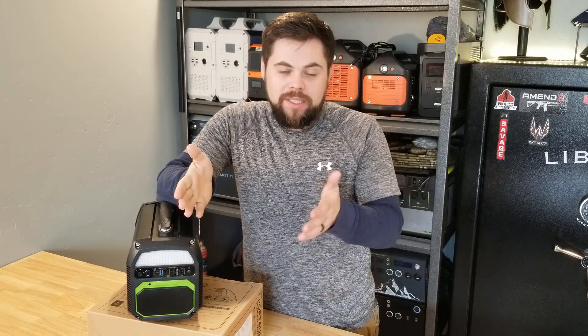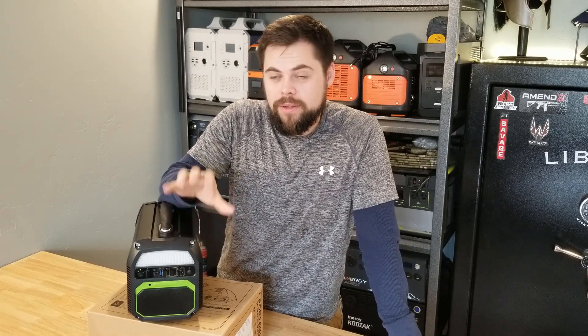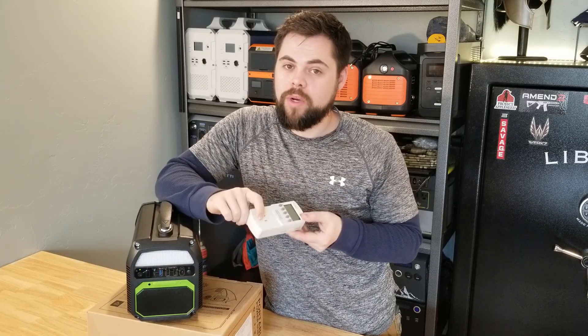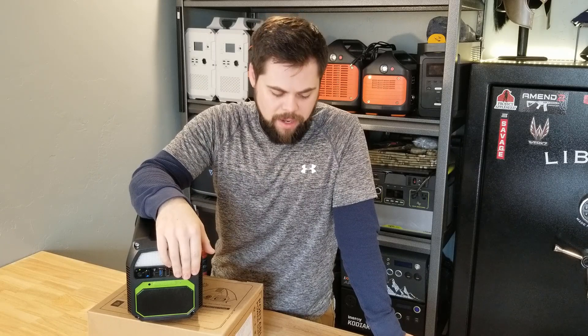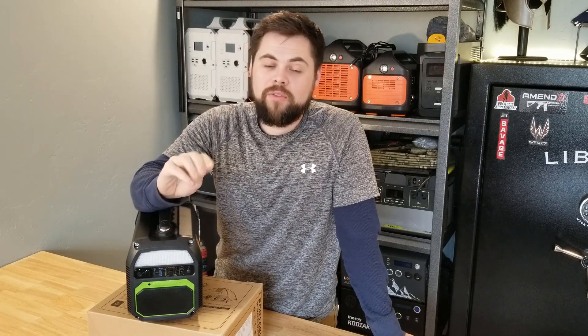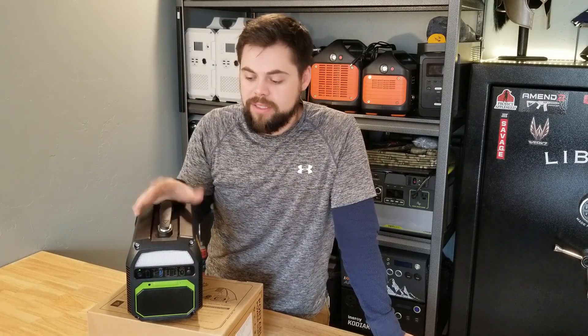This definitely does have that 462 watt hour battery, but it is not capable of running 500 watts for an extended period of time — like close to 45 minutes. So let's get the solar panel on this and see how well it charges up.